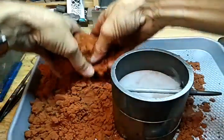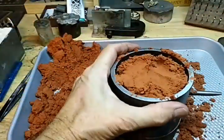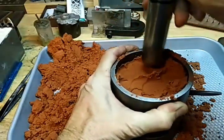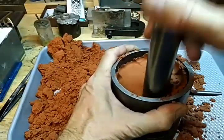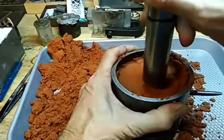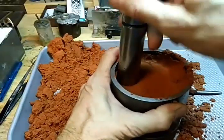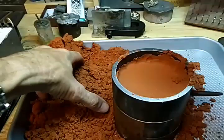Now we'll take more petrobond. On the big three-inch flask, the end of the mandrel works a lot better because with the hammer, the wood of the handle hits on the edge, so the mandrel end has worked better.